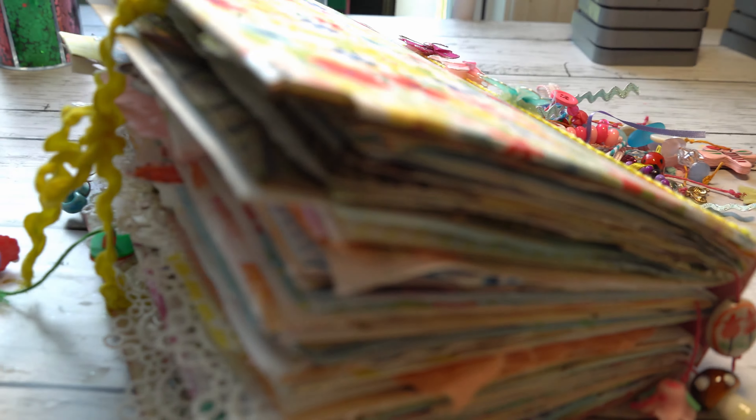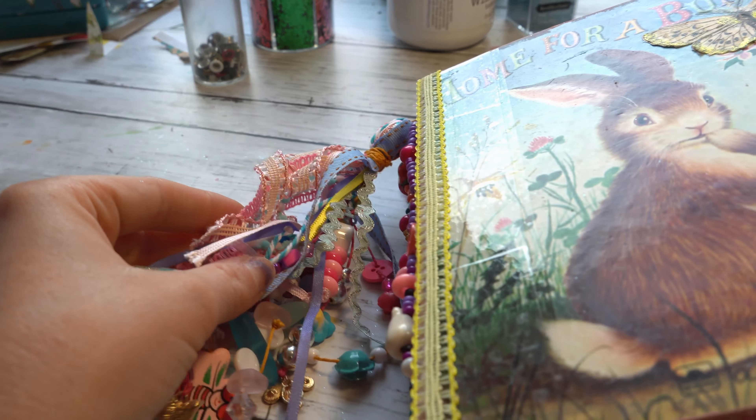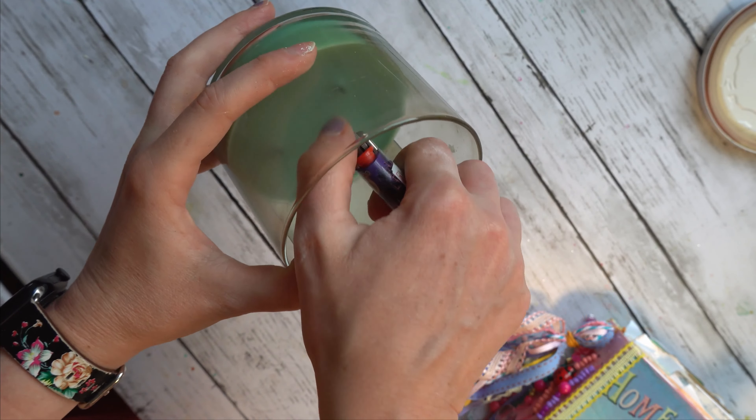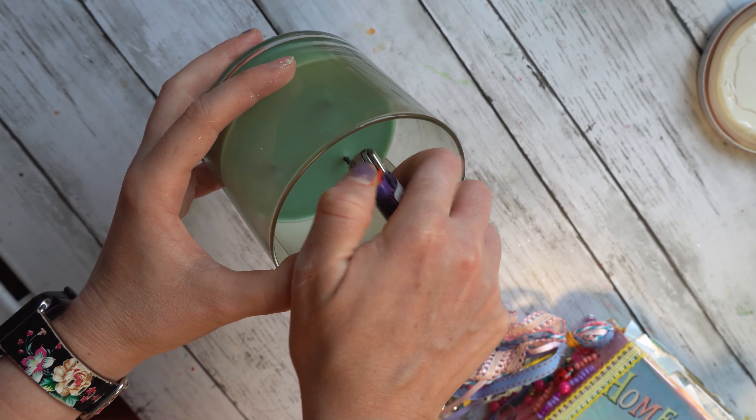Hi friends, it's Brittany, Eating Good Papyrus, and welcome back to my channel. I'm so excited because today is the day we do a flip-through of this beautiful spring journal I've been working on, Home for a Bunny. I am so excited to show you what's inside. So let's light our bunny candle for ambiance and get to the flip-through.